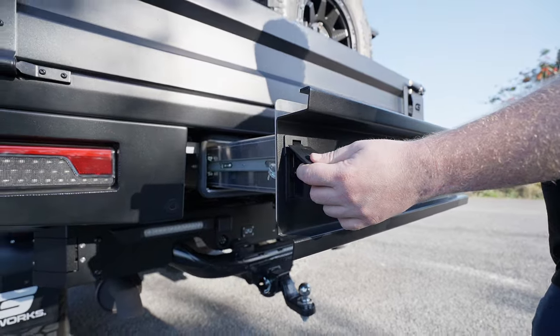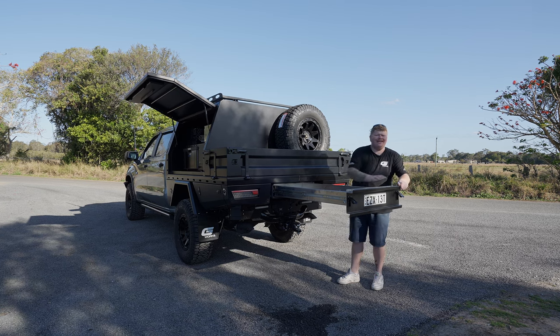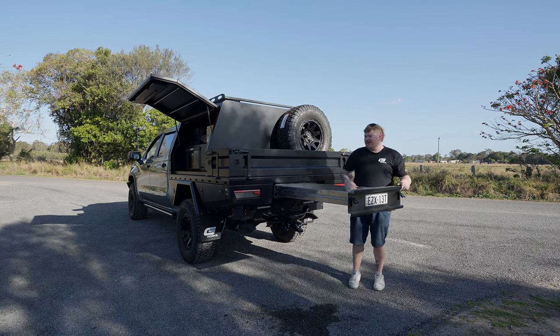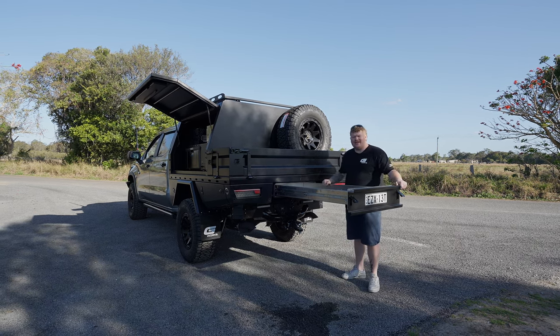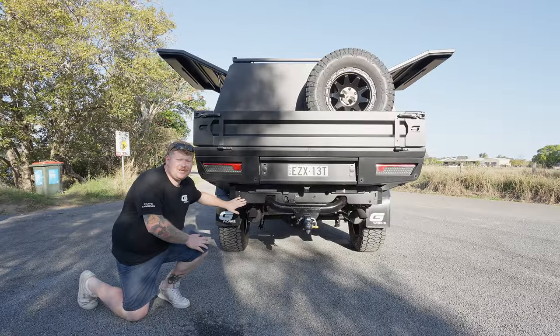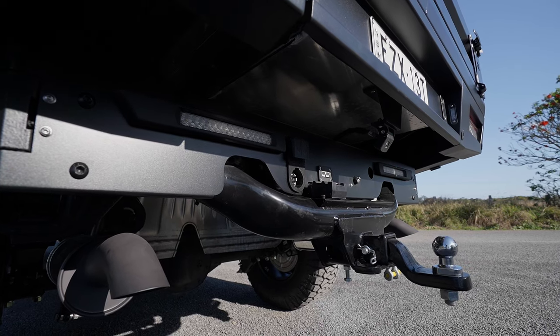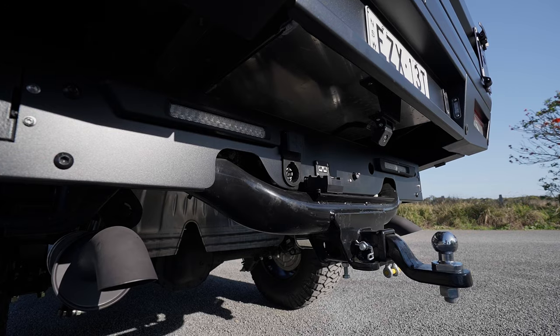Moving on to the rear — our ever so popular rear trundle drawer. The slides we use with our trundles are a lockout slide, so this one will not slide back in. If you're parked on a hill and you don't want your drawer to slide in, it is a no-brainer. Under the back here, you'll notice our camera and sensor relocation plate using 3D printed housings from Flux3D. We're able to integrate all of your factory sensors into the back with no issues at all.